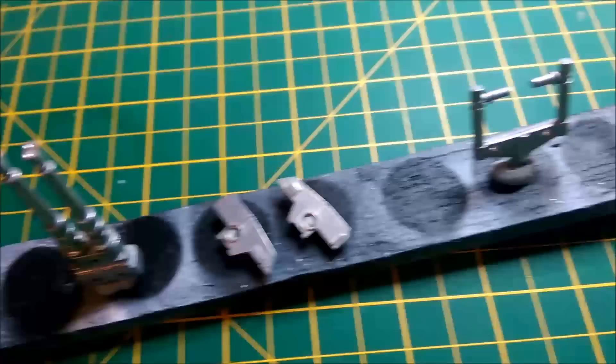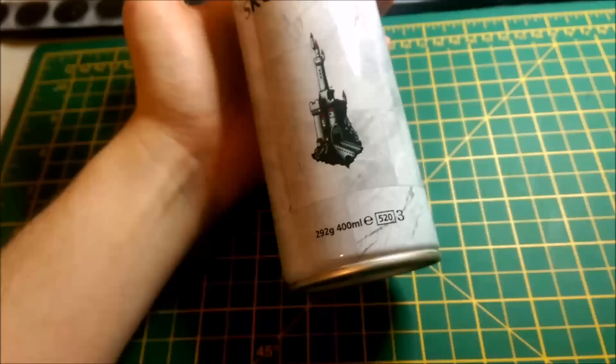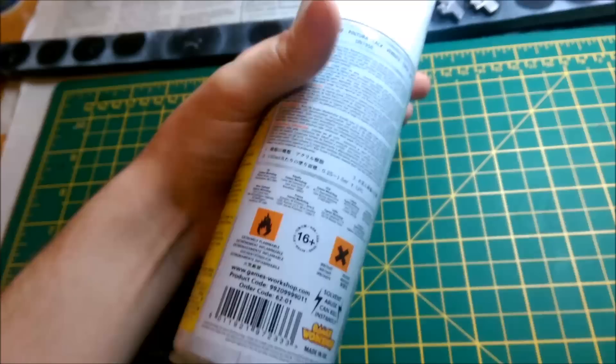I've seen a lot of people use different types of spray. Various different stores sell spray paint, but I'm going to go for acrylic spray paint. I prefer to use Games Workshop products because they do really, really good undercoat-based spray.